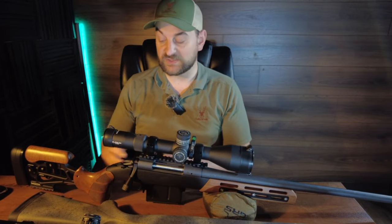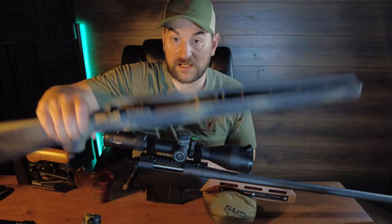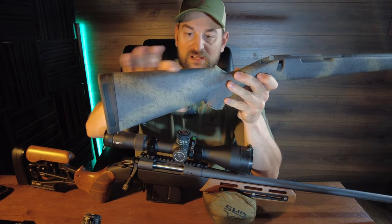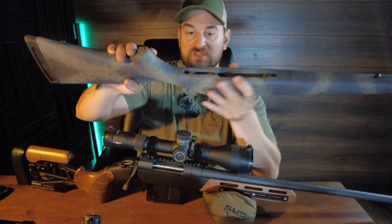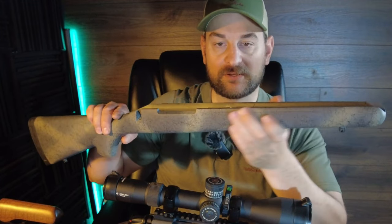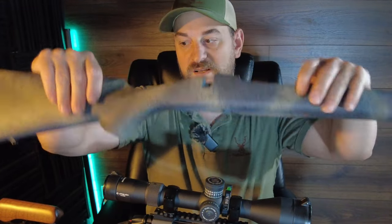Let's start with the Bergara. It's currently in an aftermarket Woox Furiosa chassis, but we will be comparing it in its original factory configuration. The stock has about a one inch thick rubber recoil pad, sling swivel stud, and is polymer reinforced with fibers. Traditional style stock with a slim grip, checkering for grippiness, metal bottom metal and metal trigger guard, metal pillar bedding, and the barrel is free floated. Some checkering on the forend for grippiness, average width forend, and a front sling swivel stud. It has a soft touch rubber across the entire body, so it's pretty grippy.